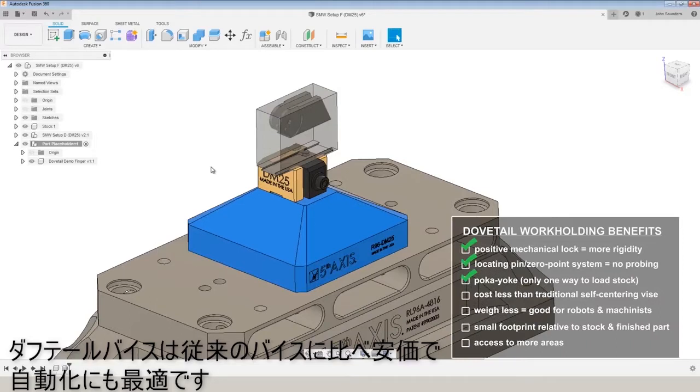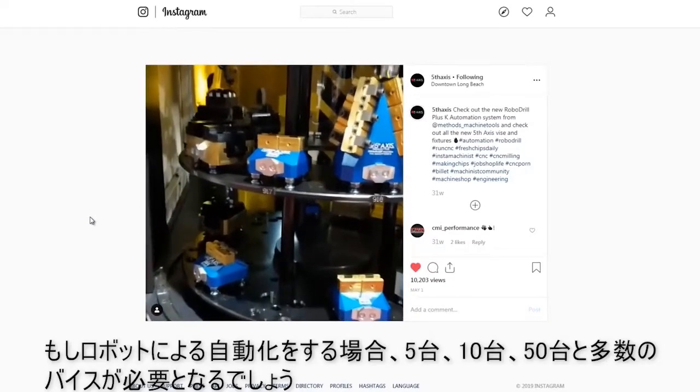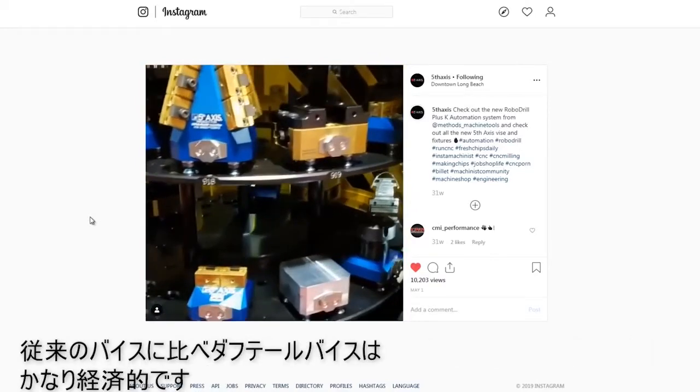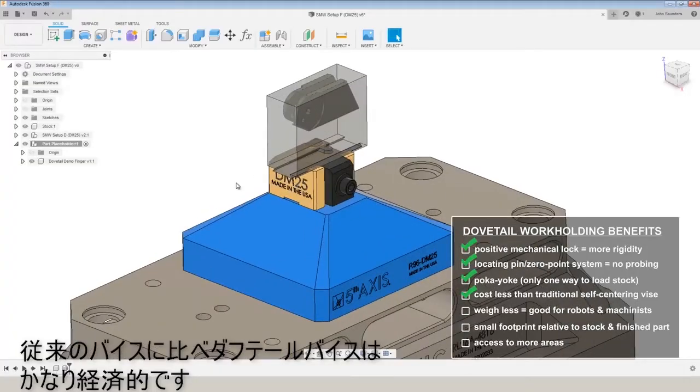Dovetail vices are less expensive than a traditional vice. Where this is multiplied is if you're moving into automation — let's say you have a robot. You may be purchasing 5, 10, or 50 vices, and the cost savings between a dovetail and a traditional vice really add up.